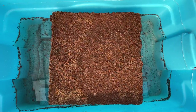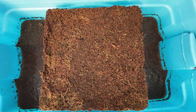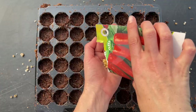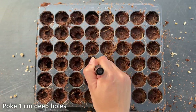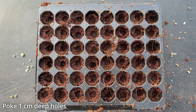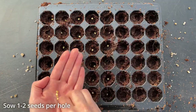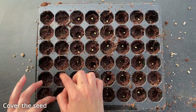Start by filling your trays with damp coir. Coir is made from coconut husks and can retain lots of moisture. Poke holes about one centimetre deep into the coir and sow two seeds into each cell. This will ensure at least one seedling germinates per cell. Cover up the seed and add a layer of vermiculite over your trays.